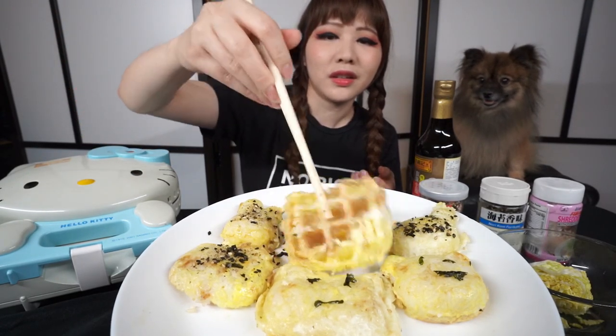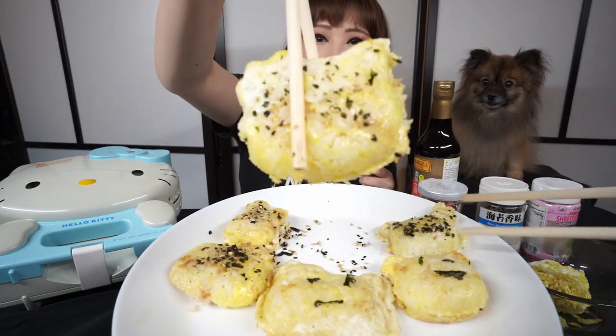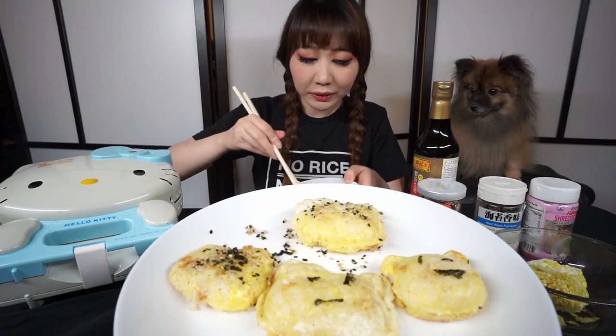It's supposed to be a waffle, right? I can't believe you can actually make a waffle out of rice — that's kind of cool. Waffle out of rice! I will try this Hello Kitty waffle. It tastes like fried rice! It's like omu rice! With the furikake sprinkles on top. I need a little bit more sprinkle on mine. Not bad — it's a cute way of using your leftover rice.